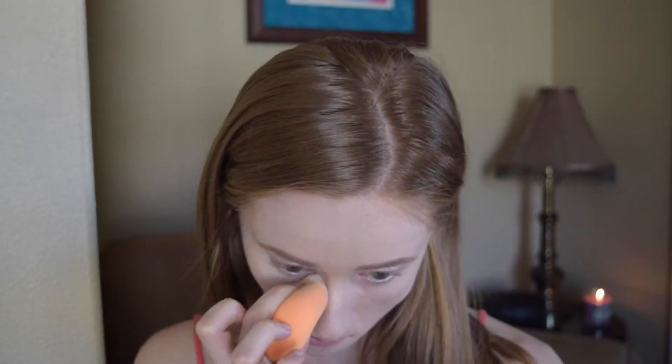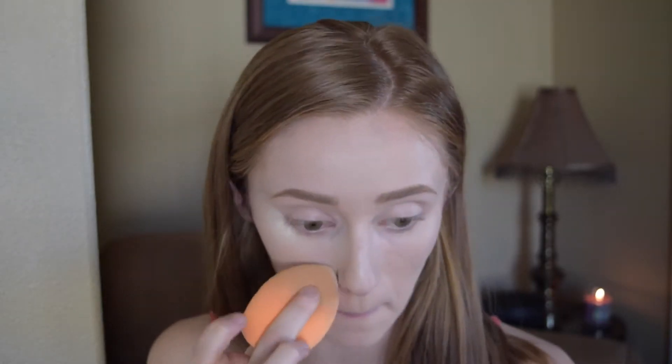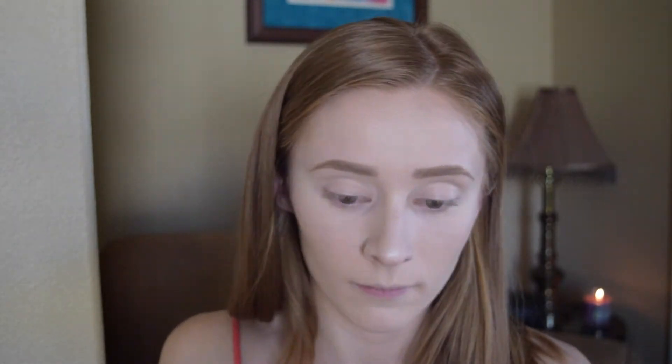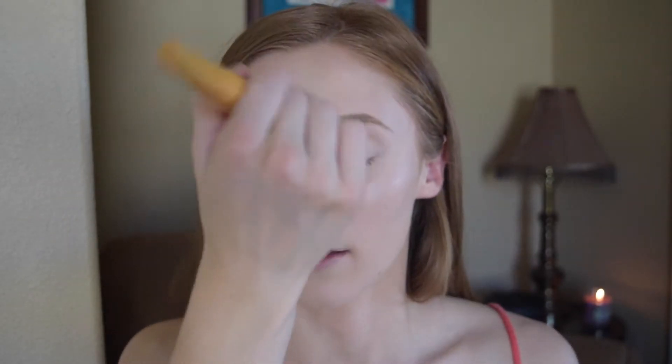So now to set my under eyes and my concealer, I'm just going to be taking some Laura Mercier Translucent Setting Powder. And then to set the rest of my face, I am just going to set it with the CoverGirl loose powder. I'm being very careful about putting powder over top of the cream highlighter just so that we don't completely cover it up.